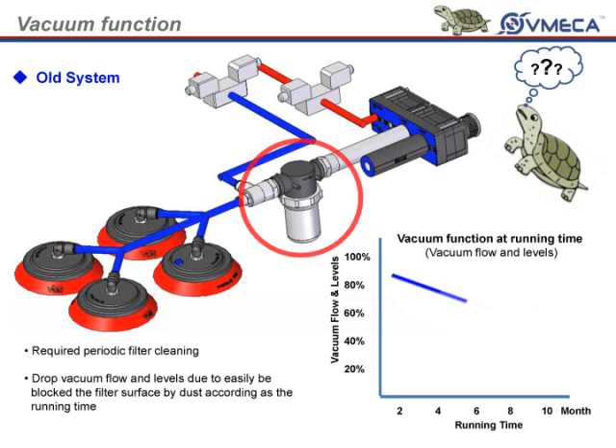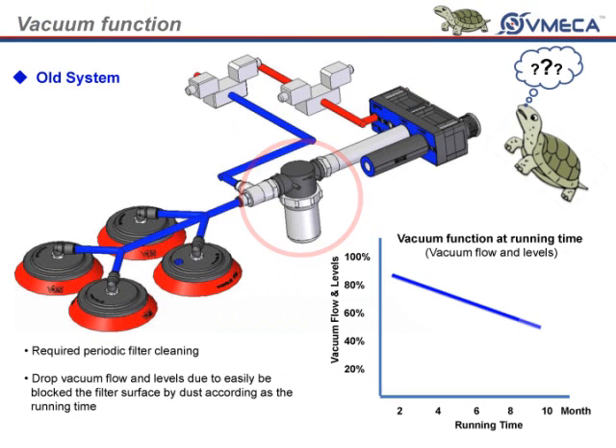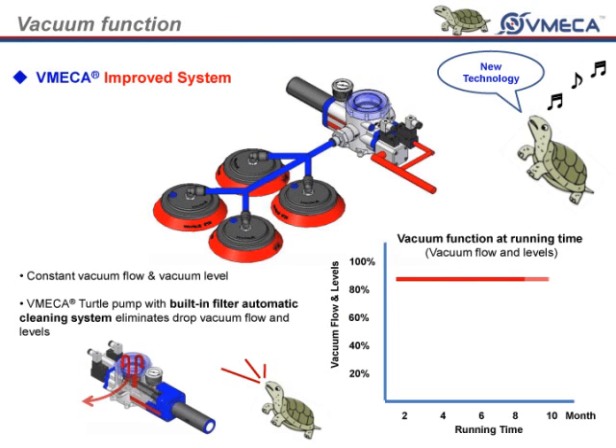As we move on to the graph, this will be your typical vacuum function at running time. As you can see, the performance of the pump and system starts dropping as more and more time goes on. The reason for this is because the dirt held captive in the filter clogs and restricts air flow. With the turtle pump, the performance stays very constant and consistent due to the automatic filter cleaning system. Without worry, you are able to safely lean back and watch the turtle pump do the work for you.